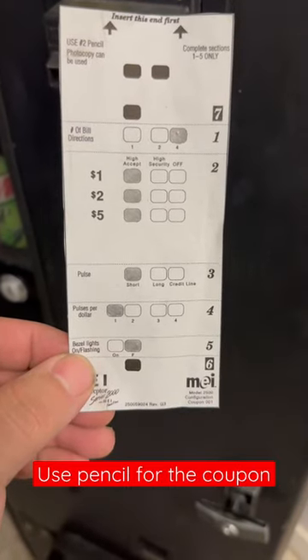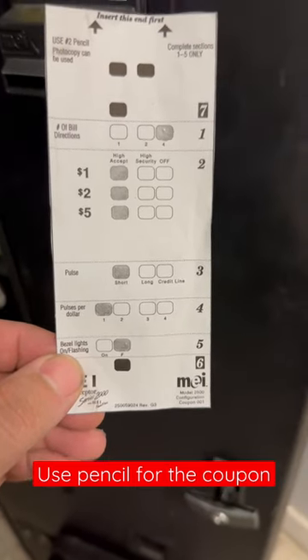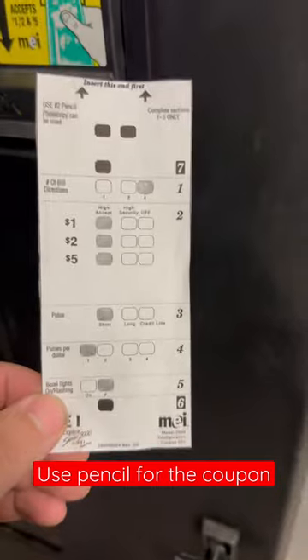Four-way bill detection, one, two, and five dollar acceptance. Short pulse, one pulse per dollar, and I have the bezel light set to flashing.